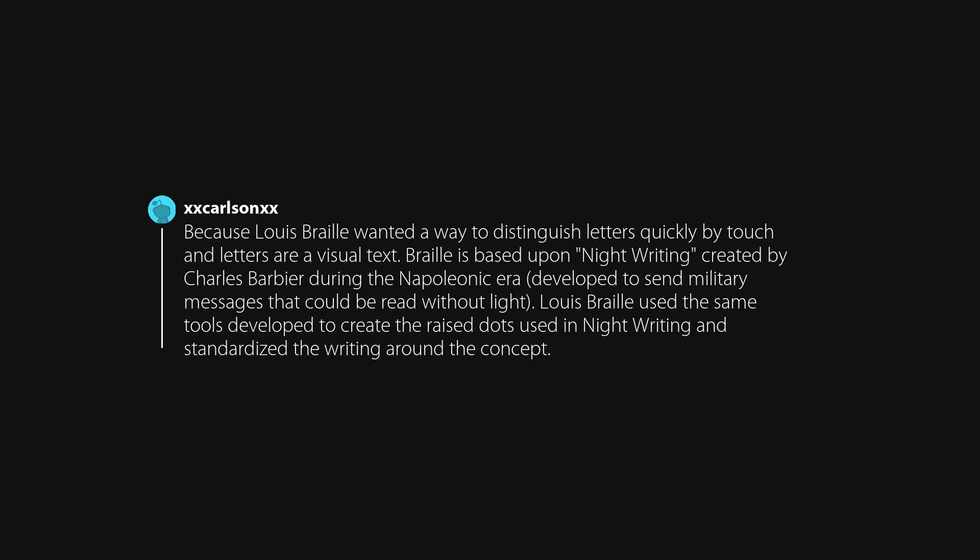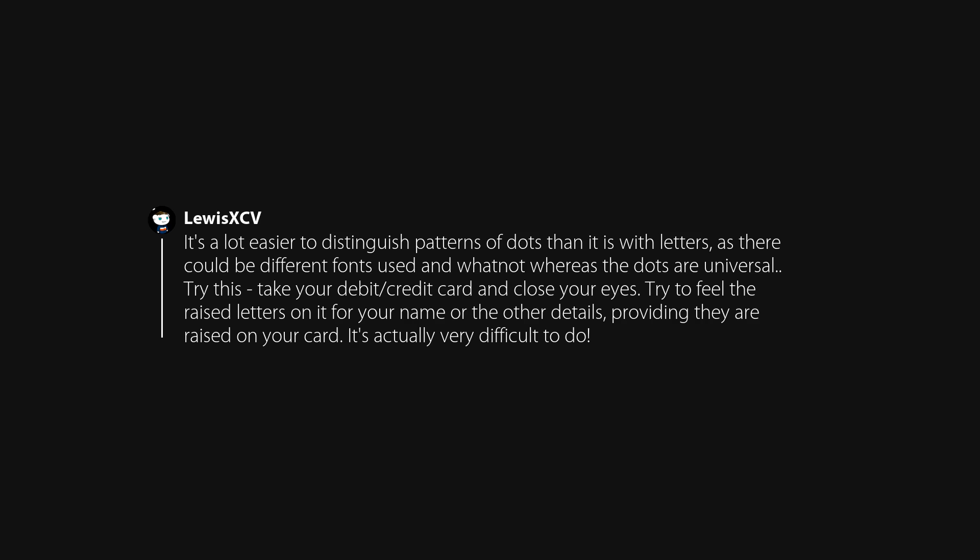Because Louis Braille wanted a way to distinguish letters quickly by touch, and letters are a visual text. Braille is based upon night writing, created by Charles Barbier during the Napoleonic era and developed to send military messages that could be read without light. Louis Braille used the same tools developed to create the raised dots used in night writing and standardized the writing around the concept. It's a lot easier to distinguish patterns of dots than letters, and the dots are universal.